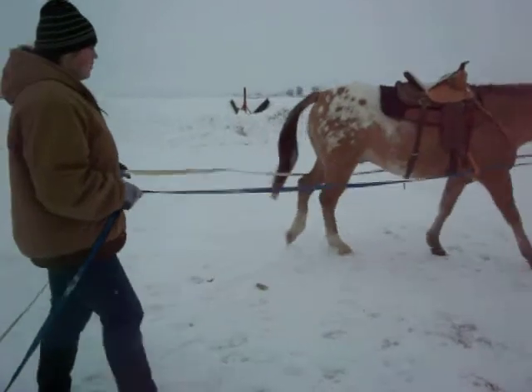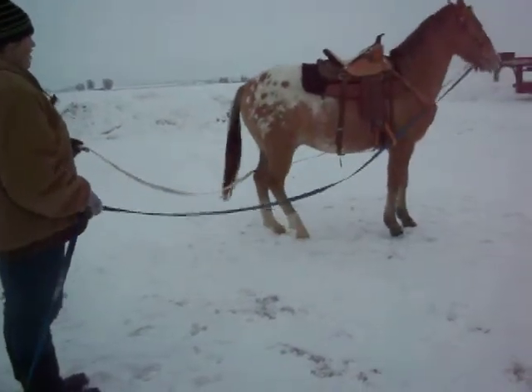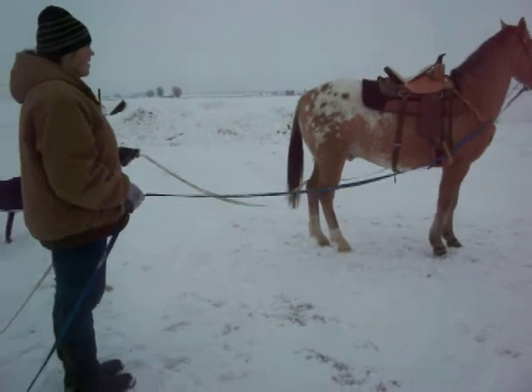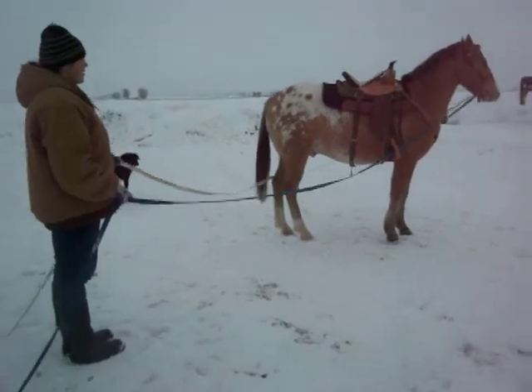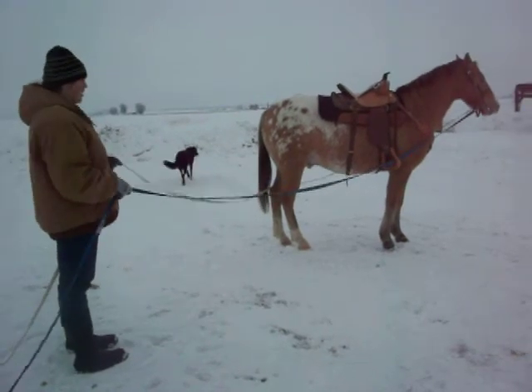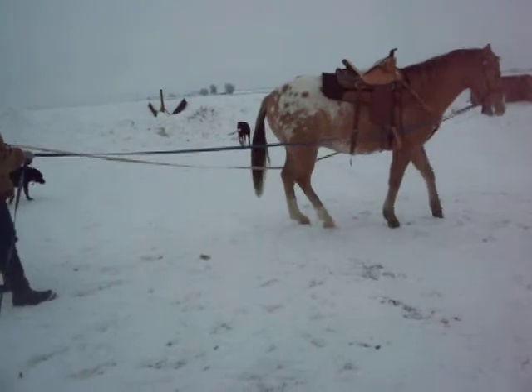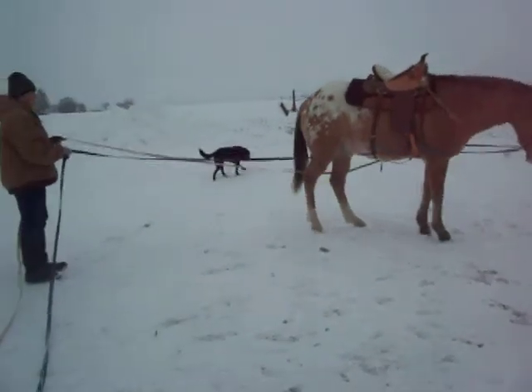I ask him to stop — whoa, stand — good boy. Then I give him a moment standing still. When I ask him to back up, he'll know the difference between backing up and stopping. A little pressure on the bit, back up a couple steps — back — then whoa, stand.